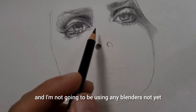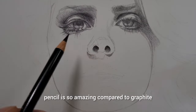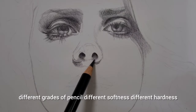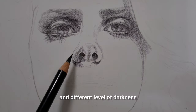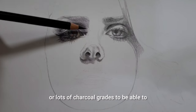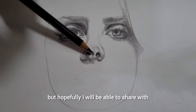I'm not going to be using any blenders yet. As you can see, this pencil is amazing compared to graphite and charcoal, because with graphite and charcoal you need lots of different grades — different softness, different hardness, different levels of darkness. That's why you need many graphite or charcoal grades to create a single portrait.